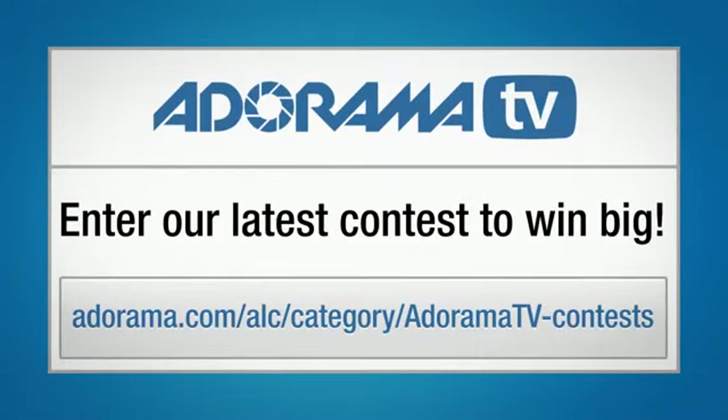Hi, I'm Bryan Peterson, and you're watching AdoramaTV. This is Bryan Peterson, inviting you to check out Adorama's latest contest. This could be your chance to win some great prizes.